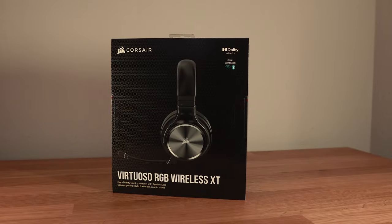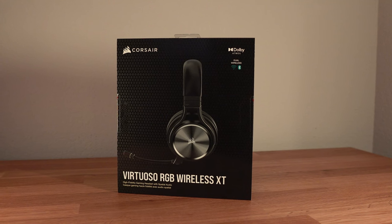Hey everyone, it's Joe from Gadgetary Tech and today we're going to talk about the Corsair Virtuoso RGB Wireless XT. I have a lot to say in the review and I will put chapters in the description to help you navigate. Do not skip ahead yet though, because I'm going to start with what I think is the most important slash hidden feature that many people don't even know about with this headset. It addresses a lot of concerns I've been asked, so stay tuned.